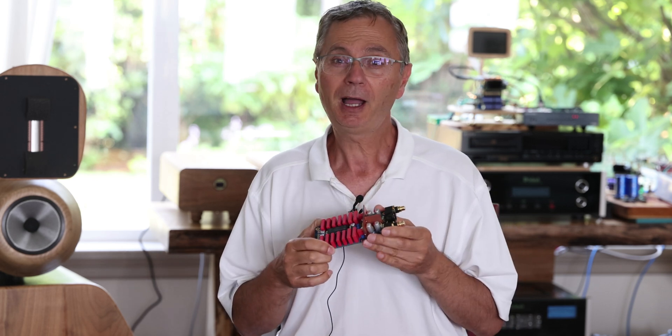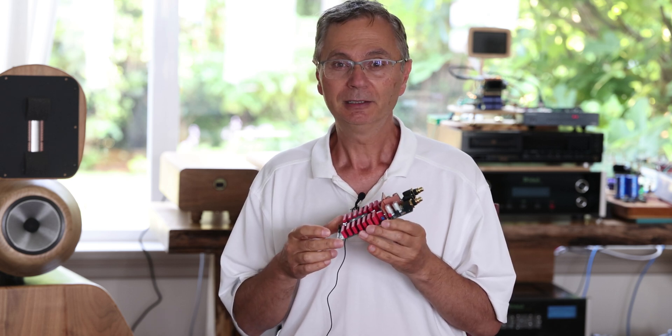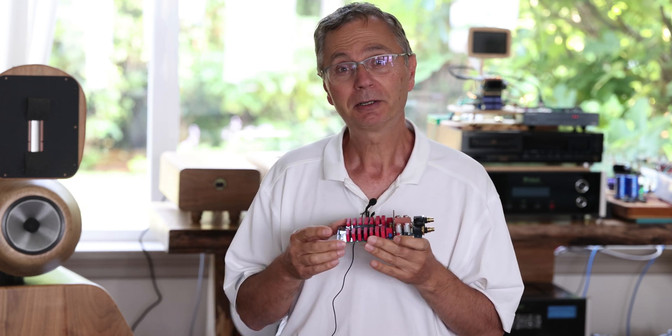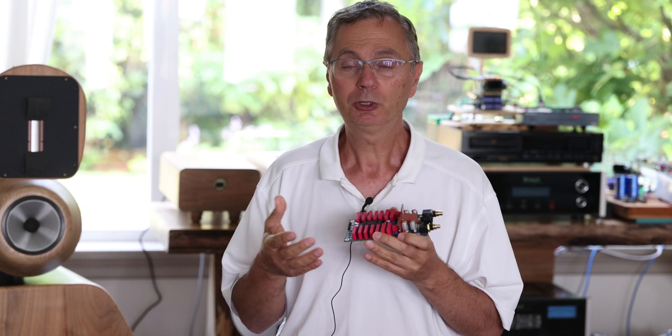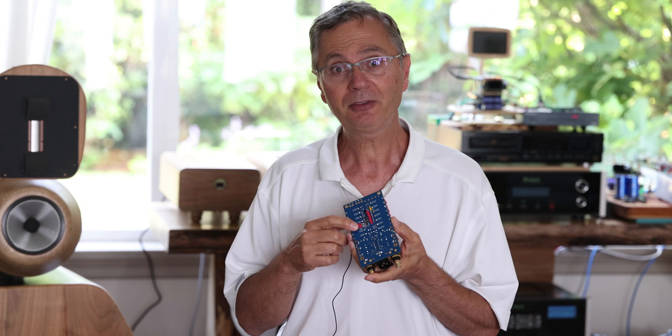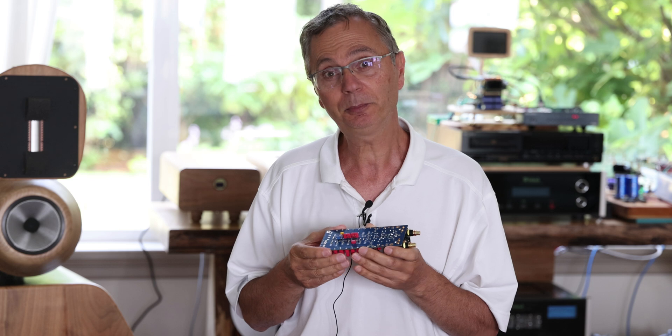This DAC board is very highly configurable, because a lot of people want to experiment — they want to try this particular mode or that particular mode, because the chip can be run in different modes. You can run it normally on what we call a DEM capacitor, and that's going to dictate some of the frequency that's supplied to the DAC.